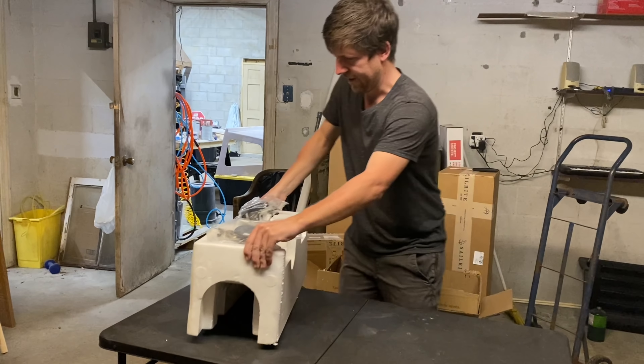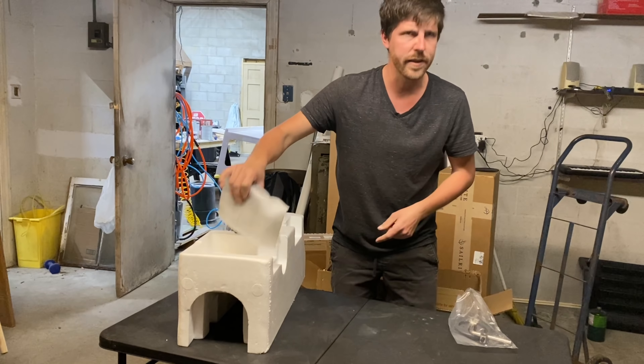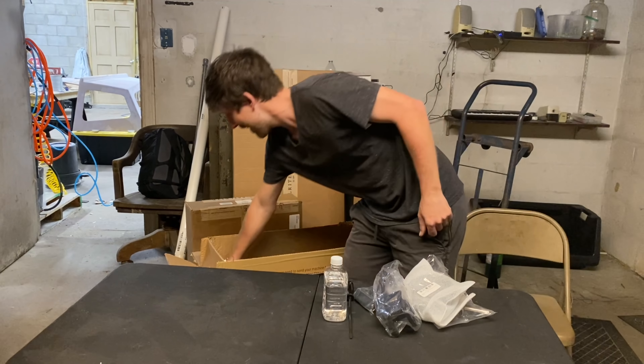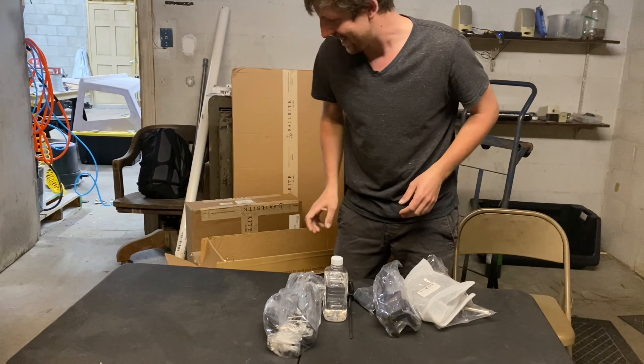Back when I first started sailing, I heard about the Sailrite Ultrafeed, which is the little brother to this guy. Of course, back then I was on even more of a budget than I am now, and I decided to cheap out and get the knockoff. Unfortunately, that machine didn't really work out all that well. I was able to get through my projects, but it would jam up all the time. The tension was really hard to control. It was kind of overall a frustrating experience.